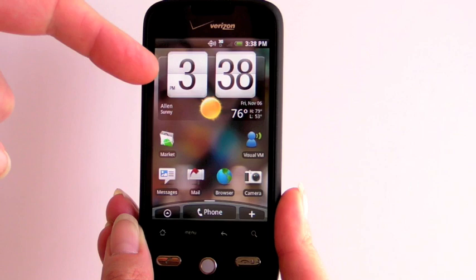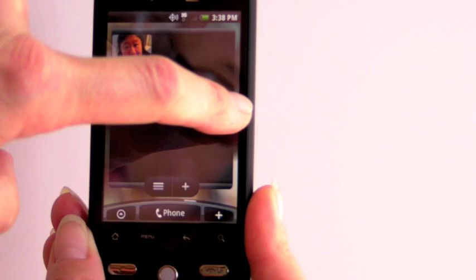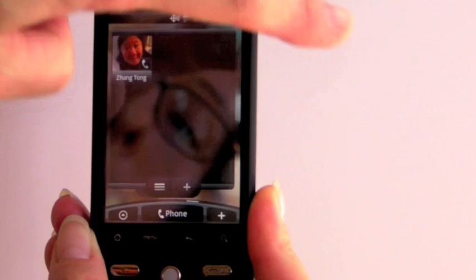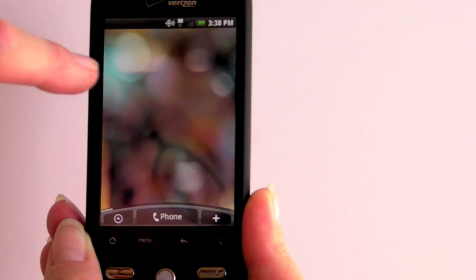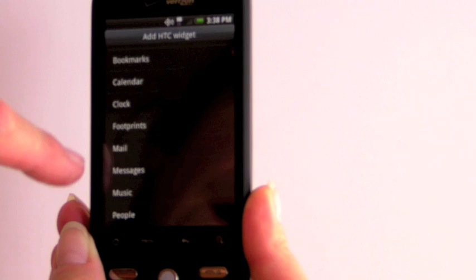This runs HTC's Sense UI just like the Hero — the interface is nearly identical. You've got the big analog clock with weather information, using GPS to pick up the weather and automatically changing as you move from place to place. You've got the extended home screen: standard Android has three screens, and you can swipe through several screens here. There are also a couple of alternate home screen layouts. If you want to add something, just tap and hold and you can choose a shortcut, an HTC widget, an Android widget, or a shortcut to a folder — it's as easy as that.